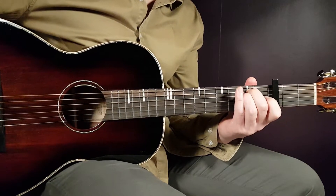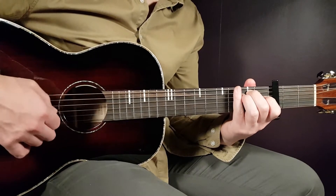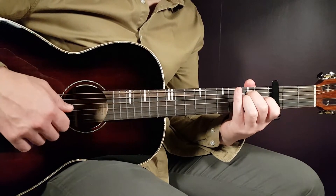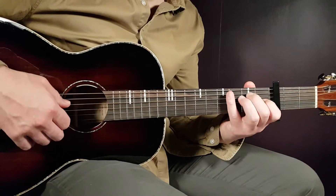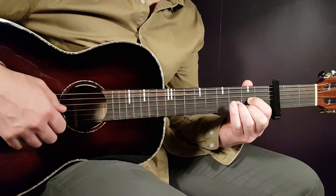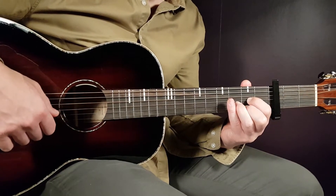And then E minor: open E, 2nd fret on A, 2nd on D, open G, open B, and open E. And then finally the D chord: open D, 2nd fret on G, 3rd on B, and 2nd on E.